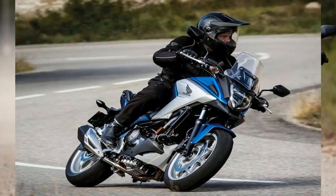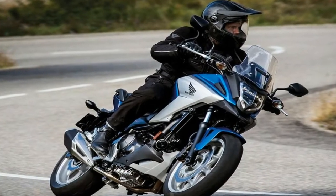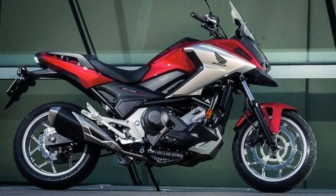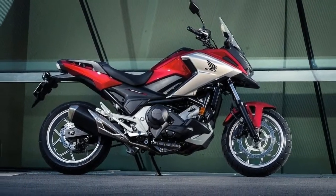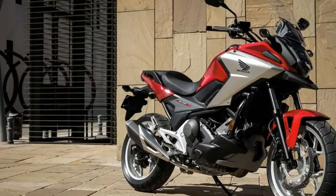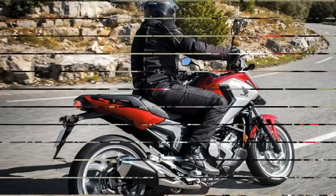Cast aluminum rims round out the rolling chassis with 17 inches at both ends, a 120-70 hoop up front opposite a 160-60 that brings up the rear. Honda knows you're liable to be filtering through traffic — safely, I'm sure, right?